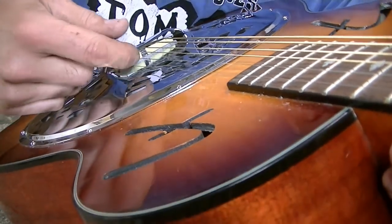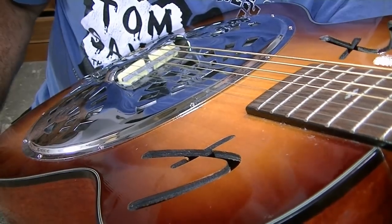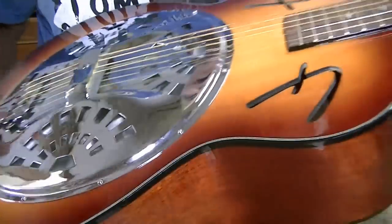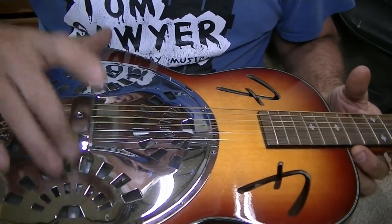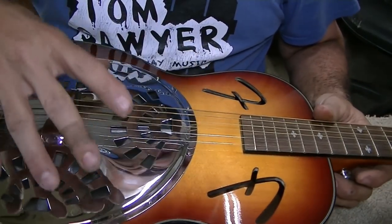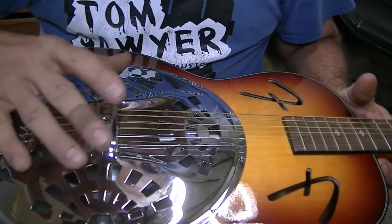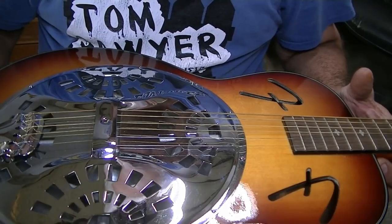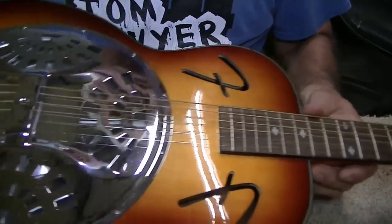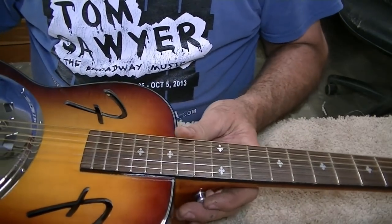He wants me to change these saddles out and make them bone or something other than the cheap plastic. He also feels like there's some kind of rattle going on in the cone area. When I was first tuning it up I thought I heard that too, but now that it's fully tuned I don't hear anything going on down in the cone. We'll pay close attention to that as we work on it.